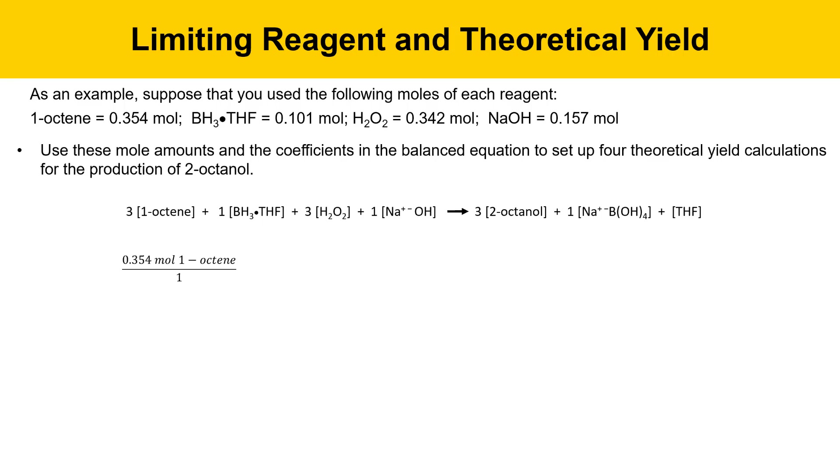I put here the 1-octene reagent. We know we have 0.354 moles of it. Then I'll use the ratio of the coefficients in the balanced equation — here I've got three moles of 2-octanol in the numerator and three moles of 1-octene in the denominator. I'm getting this from the balanced equation where three moles of 2-octanol are produced from three moles of 1-octene.